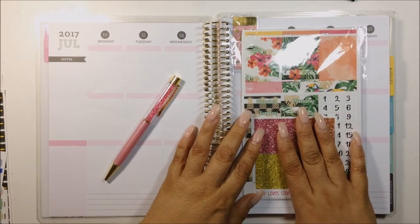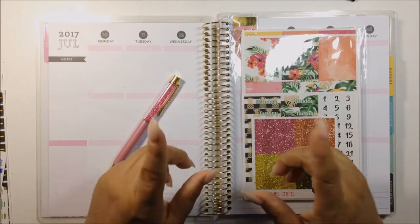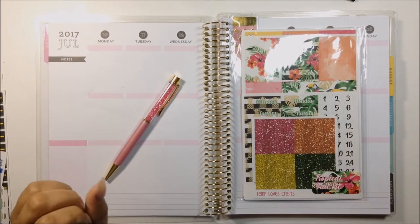She actually uses Temple of Craft for her monthly, and also for her personal and happy planner. I use mine for my Recollection and my personal. If you're new to this channel, welcome — thank you for stopping by. And if you are from Amanda's channel, please go ahead and leave me a comment down below and say hi so I can say hi to you as well.